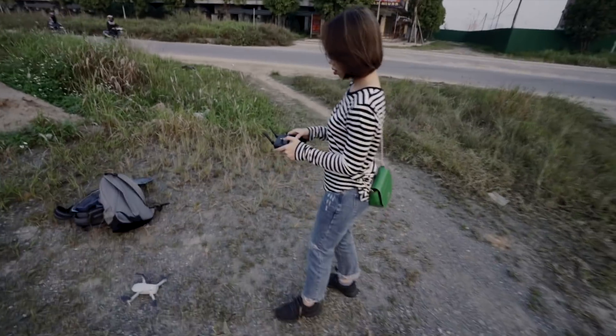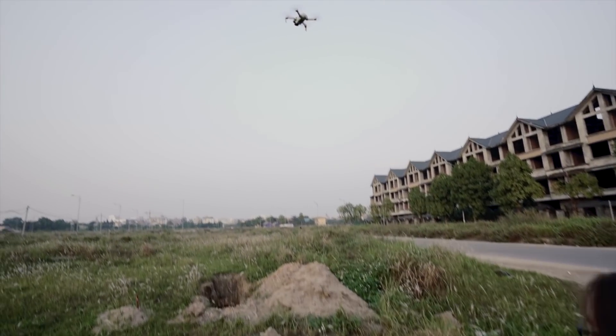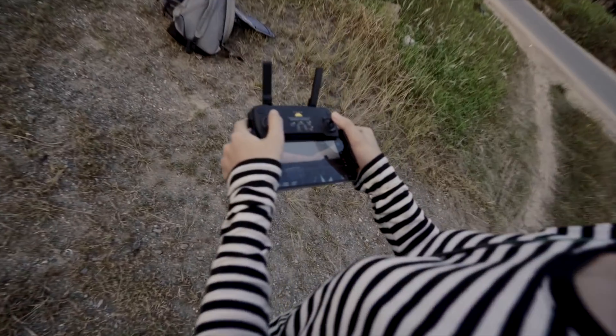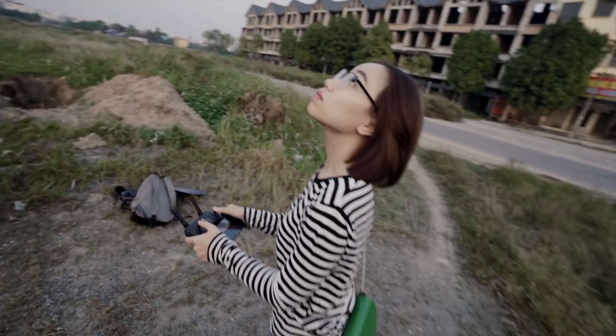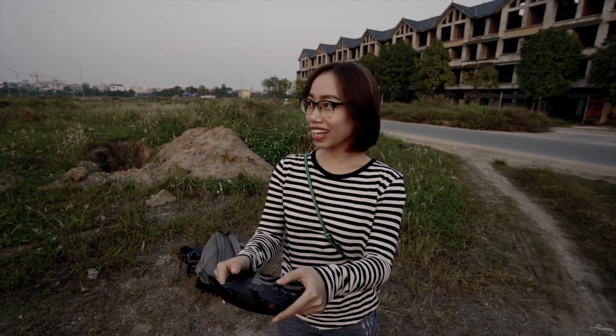I flew it first and now she's flying it. It's really scary actually — it's an expensive piece of tech flying through the air — but at least we found a nice quiet place. She says she's nervous. It is kind of scary, especially since if it goes down in this field the grass is up to my waist. But you always have the return-to-home button. She's flying it sideways — if you push it up you're facing us.